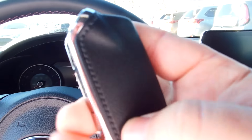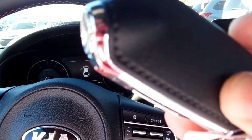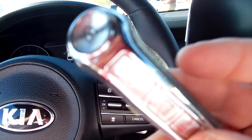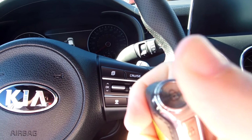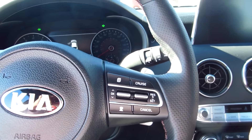The funny thing here is the key. The key looks like a detonator. So you might have a problem when you go through the airport and you pull out the key and they're like, what is this? A detonator? That's my key to my Kia Stinger.